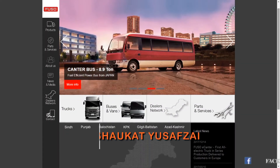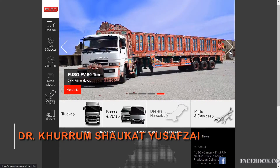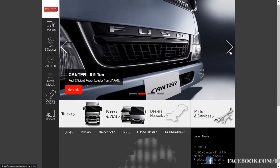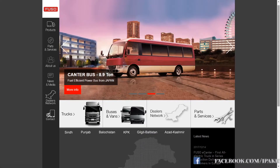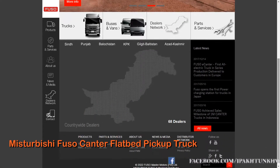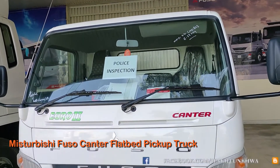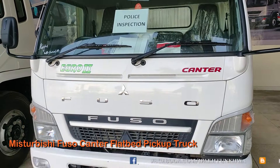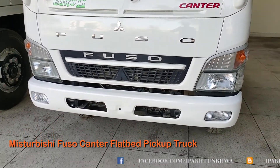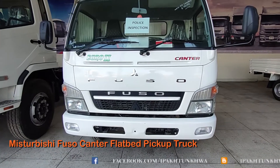Hi, I'm Dr. Khuram Shaukat Yusuf Zay. Today's video is about the Mitsubishi Fuso Cantor flatbed truck which has a capacity of 8.9 tons. This is available in Pakistan because it is assembled by Master Motors in Pakistan.